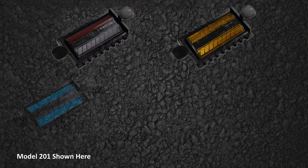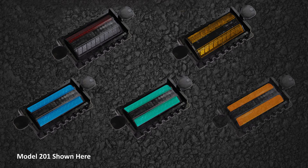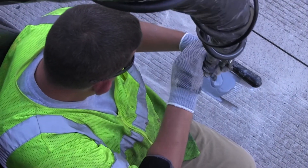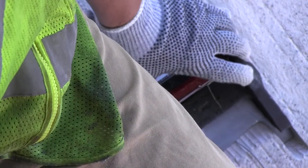Lens colors are available in white, yellow, red, blue, green, and fluorescent orange. Markers are available as a one-way marker with one lens and one plug, a two-way marker with two lenses of the same color, or a two-way marker with two different colored lenses.